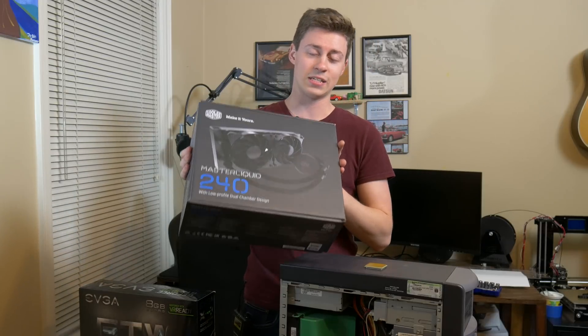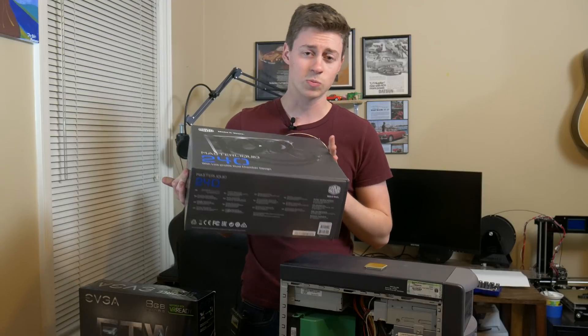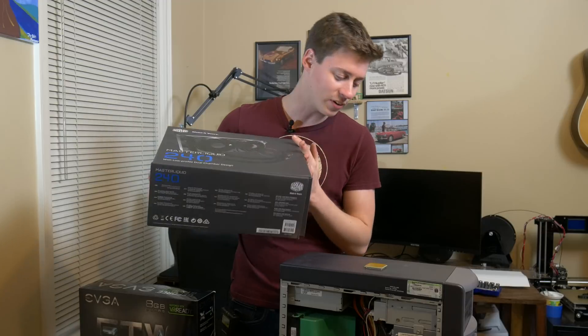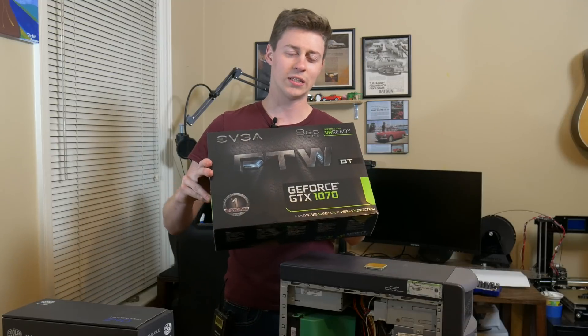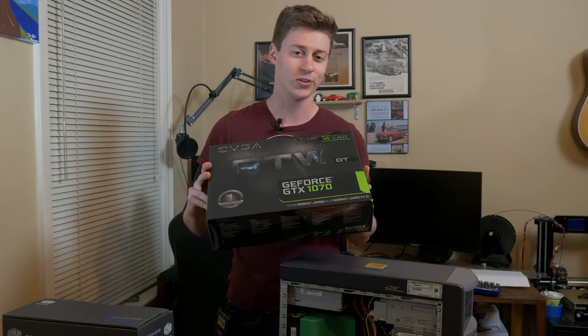The water cooler that we're probably going to have to adapt to make fit is the Cooler Master MasterLiquid 240. It supposedly supports AM2, AM3, and all that, but to actually fit it in the case there's going to be some modifications required — possibly some holes being drilled for airflow. And then of course, in all its glory, the EVGA 1070 FTW Edition with RGB lights — it's going to look really cool.